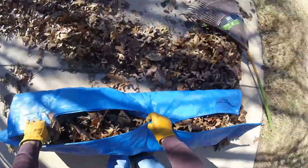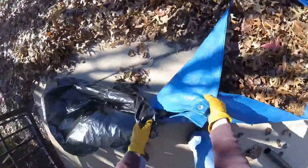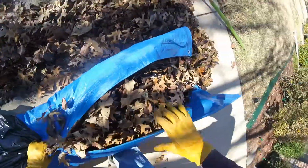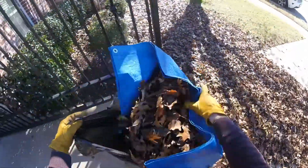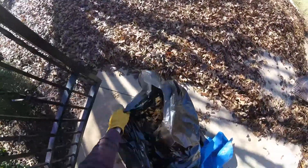Then slide that into the bag. If you have a barrel or a collapsible net, you can use that, or you can just do what I'm doing — slide one end in, hold it all tight, lift it up, and slide the whole tarp into the bag. Then take it out.